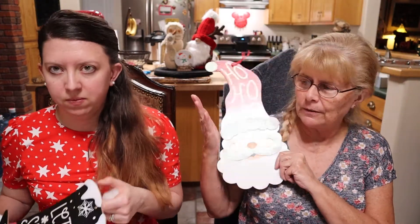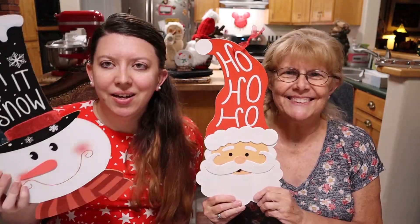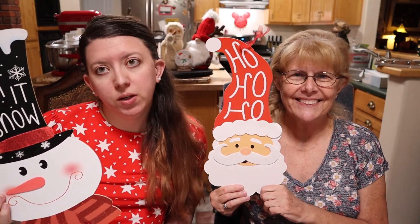We're back and we're all done painting the long piece of wood — we're letting it dry. Now we are going to work on our Santa Claus piece and she's going to be working on her snowman. We're going to go ahead and decorate these and we will show you what we do, and we will be back once we are finished.